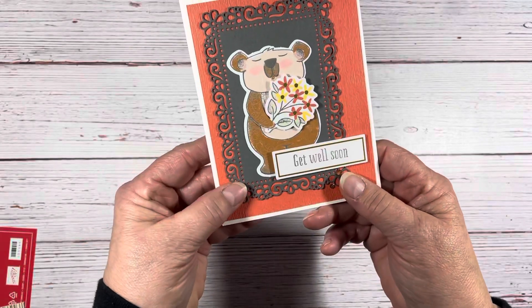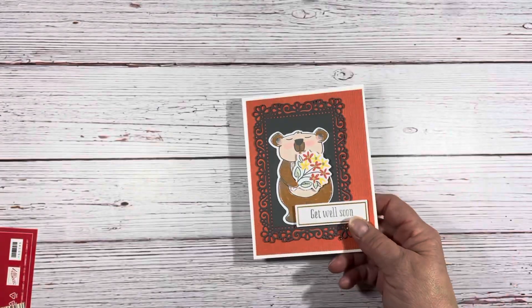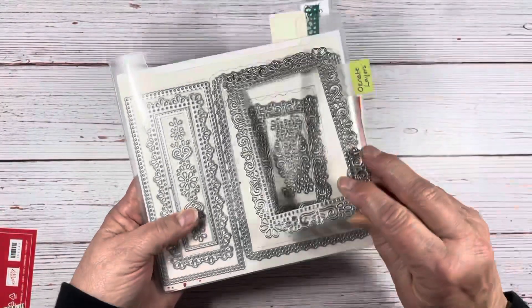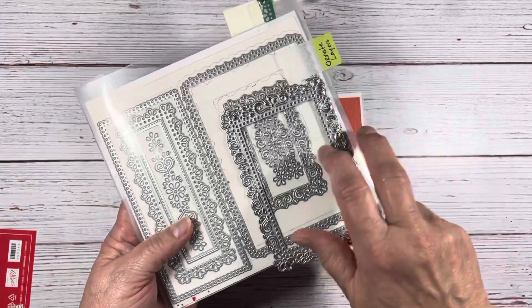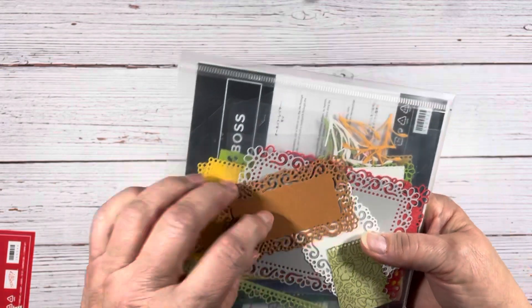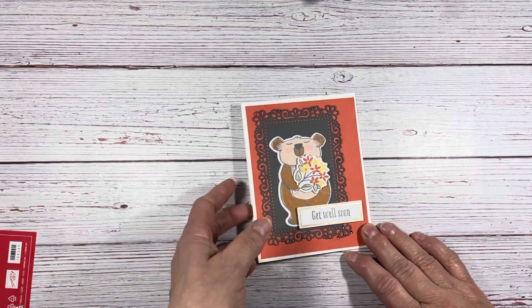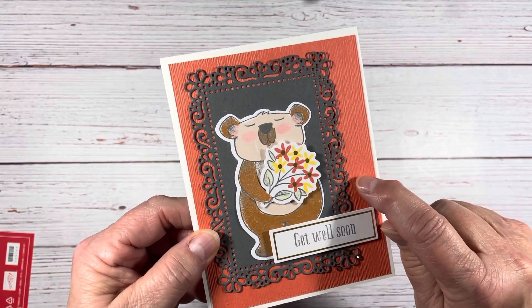This one uses the Ornate Frames die set. This is what it looks like — it's frilly and makes a lot of different things. Here are some of the different dies I've cut out in different sizes, but that's what I used. I thought that just made a really nice background. The Calypso Coral I ran through the embossing folder — Subtle is the name of that one.